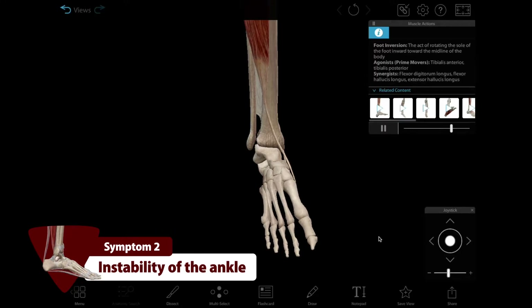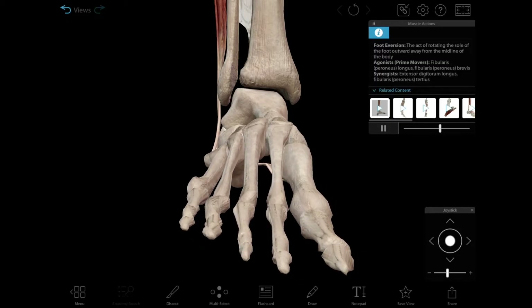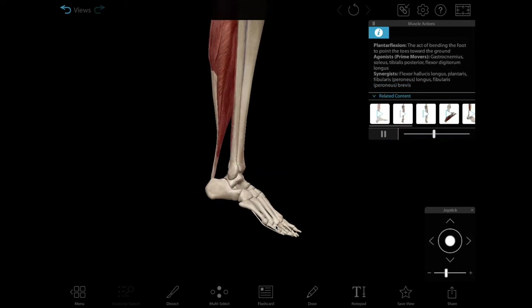Number two: instability of the ankle joint. Injury to a ligament like the ATFL makes the ankle joint unstable, which means that moving your foot or putting weight on it will be difficult, and probably painful.